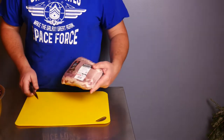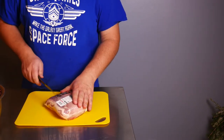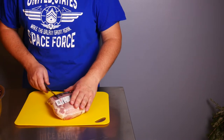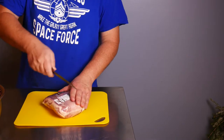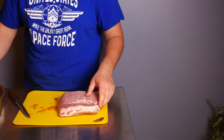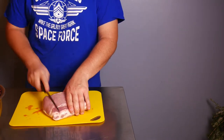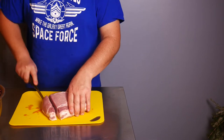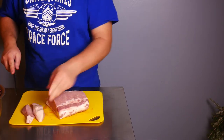I have a pork roast here I'm going to cut open — it's about two and a half pounds. I'm going to open it up and cut it into sizeable pieces because I didn't have quite enough ground pork. I'm just going to slice these into strips and leave that fat on there.